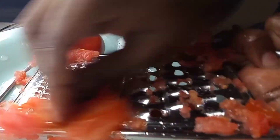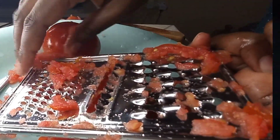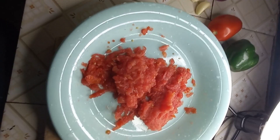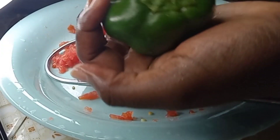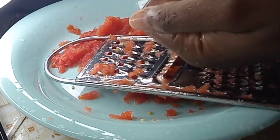An alternative to grating is using a blender, but for me I don't like using a blender because you have to remove the skin when using a blender. As you can see, I'm left with just the outer skin. This is a good way to save time, but when you're grating you've got to be careful with your hands — you don't want to hurt your fingers. For the first time it's going to be hard, but with practice this is usually the easiest way.